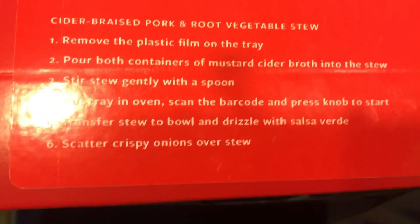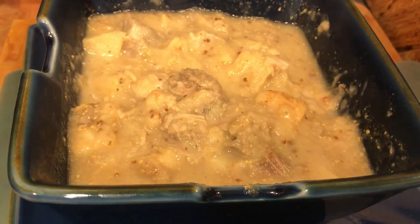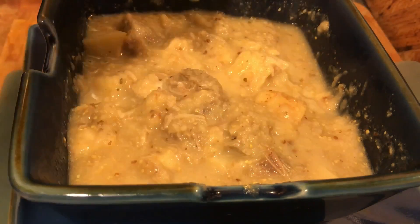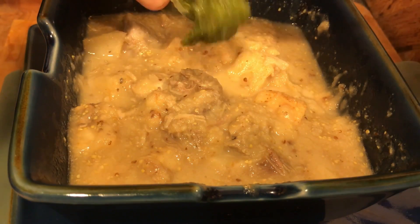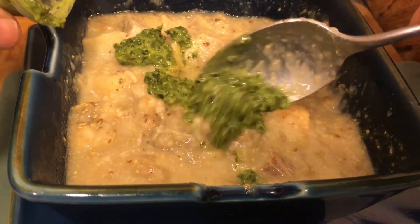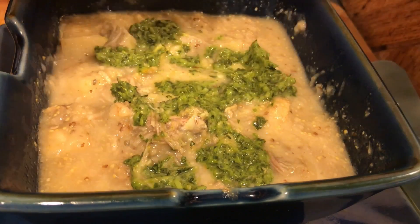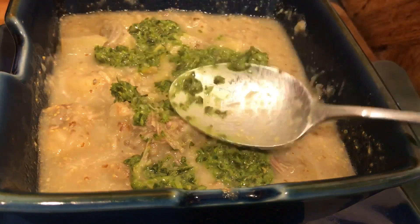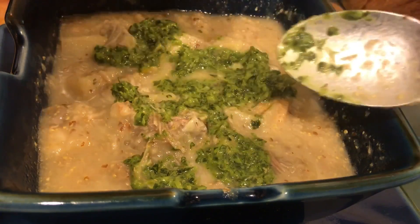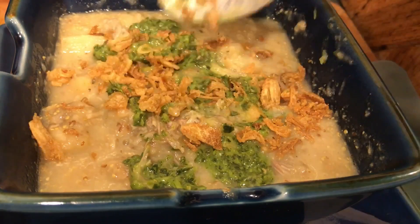It transfers to the bowl, and drizzle the salsa verde and then scatter the onions. I already did the bowl part, so let's drizzle. It's still a little chilly because it was in the fridge. I'm not very good at drizzling. You get the idea. I'm not good at scattering onions either. You get the idea though.